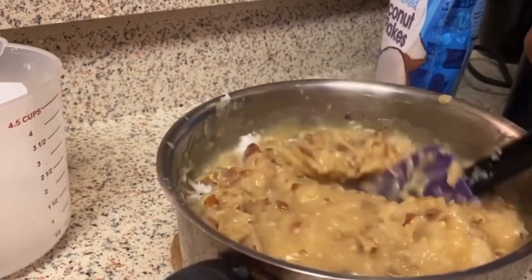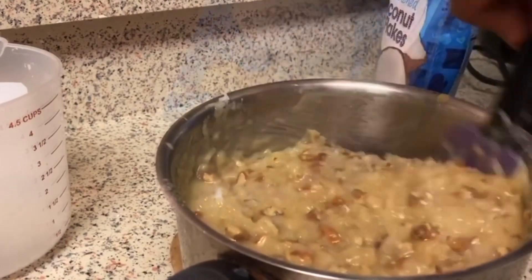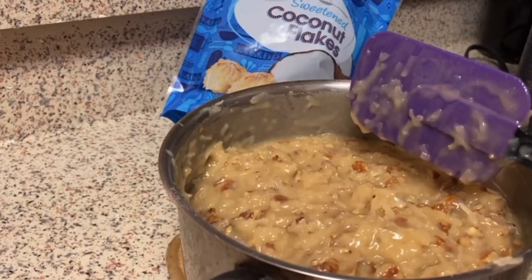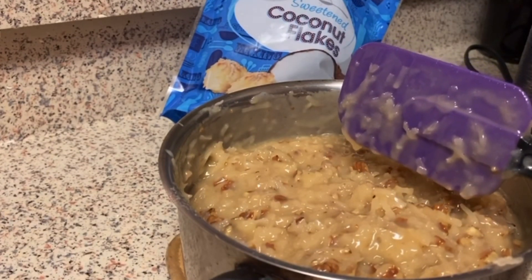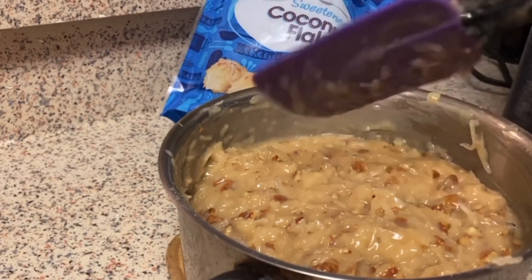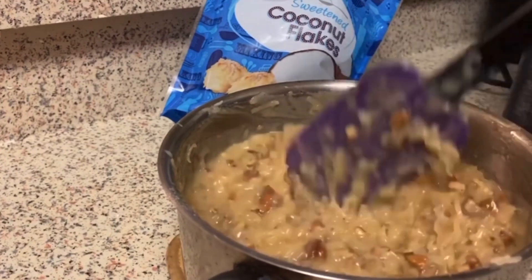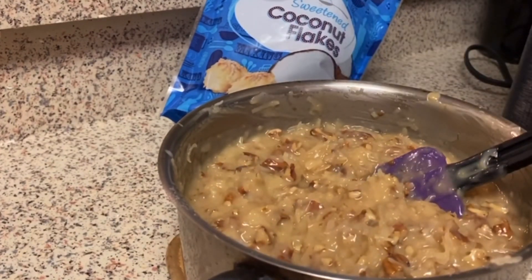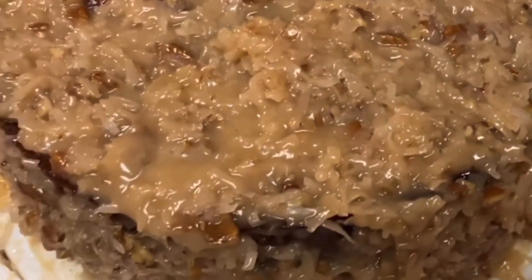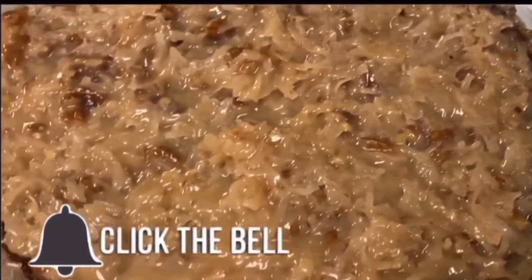It looks so scrumptious! I love German chocolate cake — it's one of my favorite cakes. For the icing you need sugar, butter, evaporated milk, vanilla, coconut flakes, and pecans — five ingredients. Don't go buy that stuff at the store and claim you made a German chocolate cake from scratch! This is the end result of my German chocolate cake. Don't forget to like, comment, subscribe, share this video, and hit that bell so you're notified every time I post. I love you guys, bye!